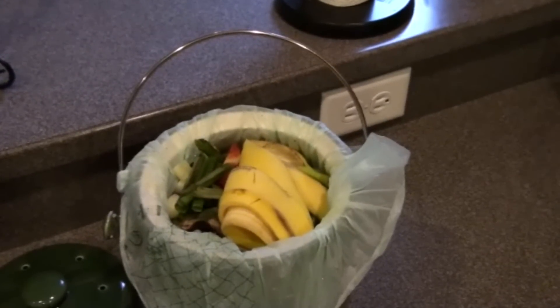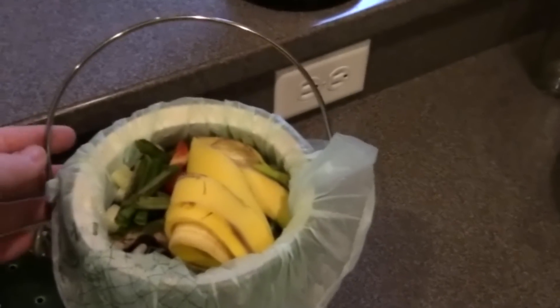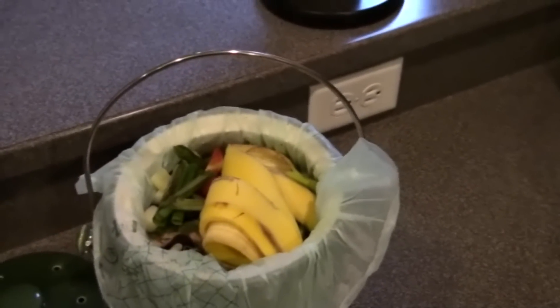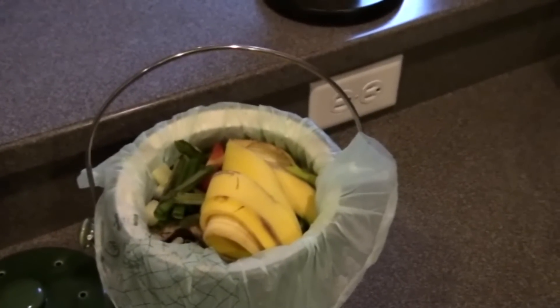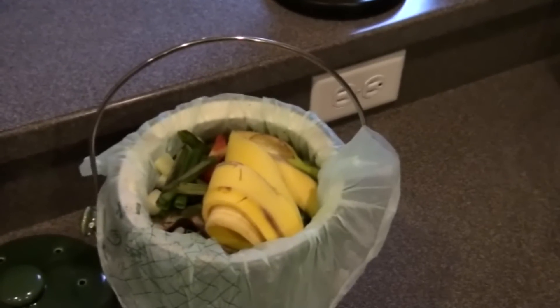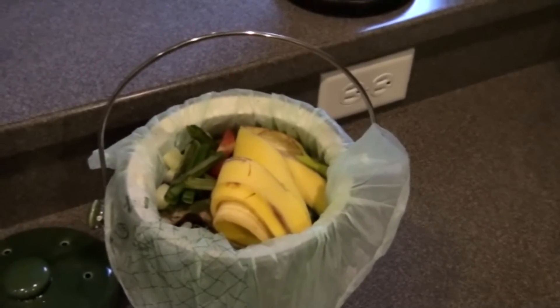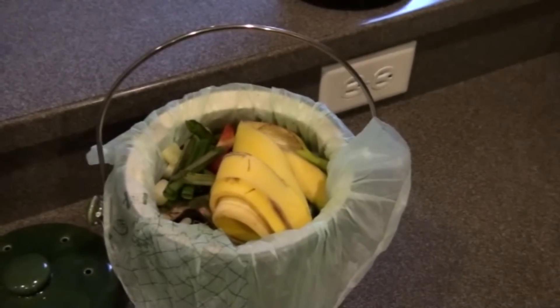The crock also comes with a chrome colored handle, and that's to make it easier to transport. We're going to take this crock and empty it into a Rubbermaid worm bin that I have out in my laundry room and start a new one.